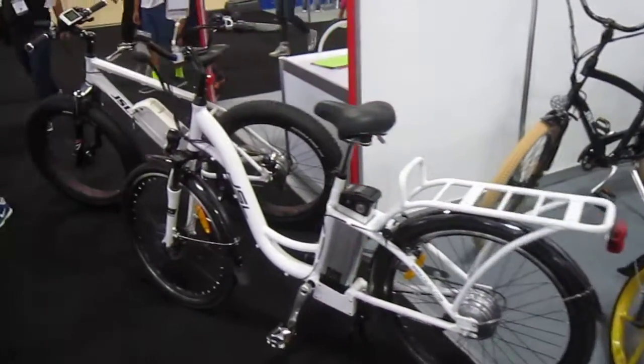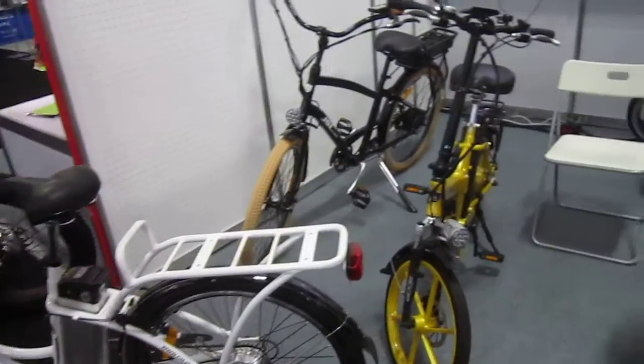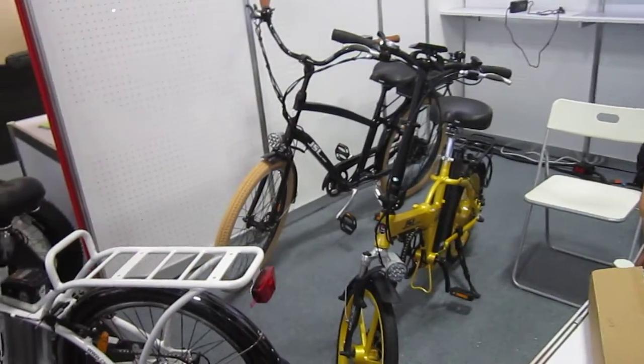Just want to show you what's going on. Thanks for watching. Plenty more coming up from e-bike. I'm still working my way from the back of the convention center to the front. Thanks for watching.